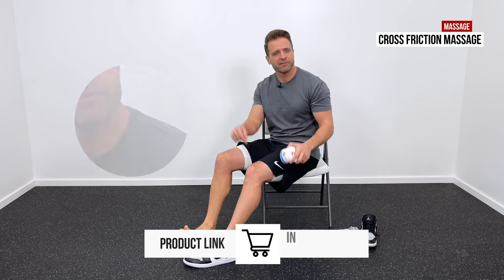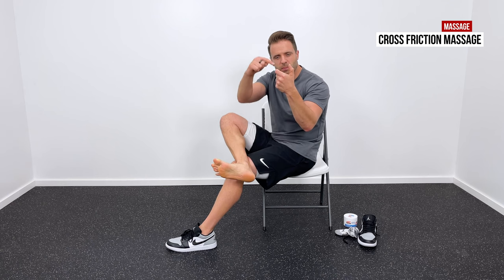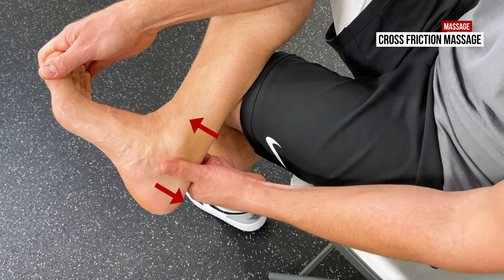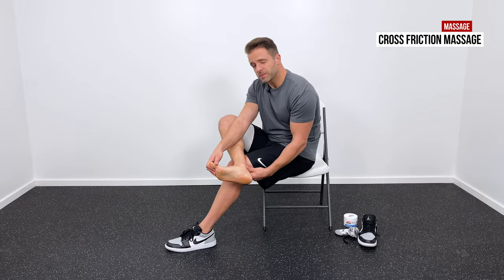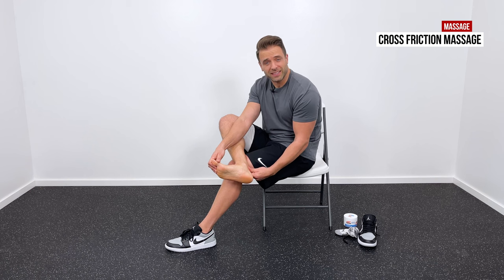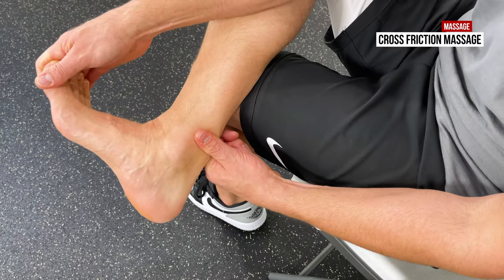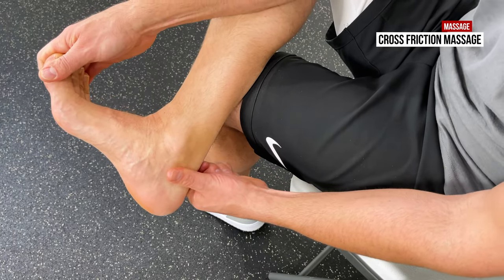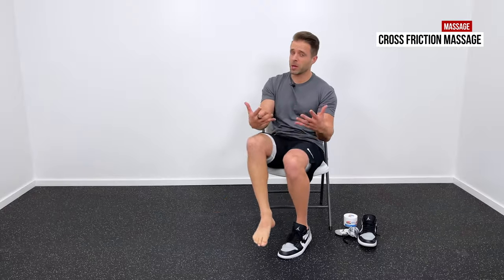I'd use some lotion — it's usually more comfortable if there's some kind of lubricant. With a pinch grip, I put the Achilles between basically my forefinger and my thumb, and then I'm going to move back and forth across the fibers of that Achilles tendon. They run vertically, so we want to massage horizontally to stimulate and promote healing in that area. We go back and forth — that's where I'd spend the majority of my time — but we can also go up and down. The massage will be a little tender at first, but 30 to 60 seconds in it should start to actually feel better.